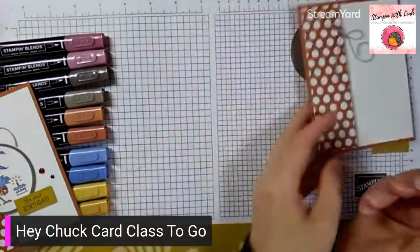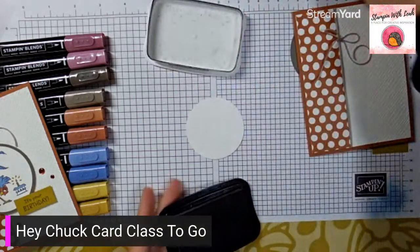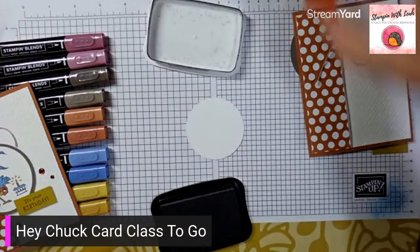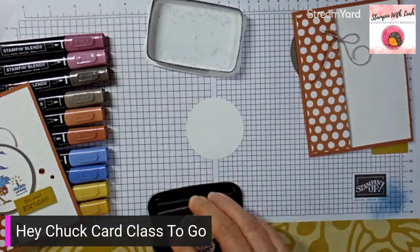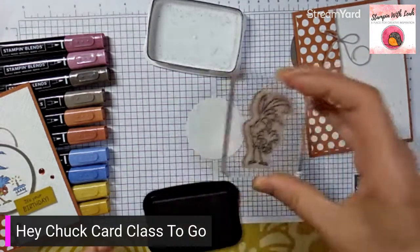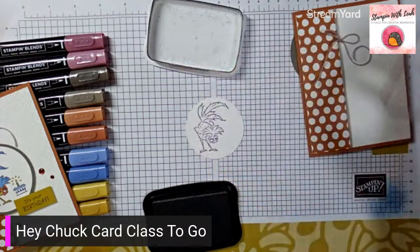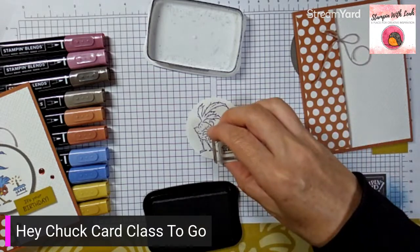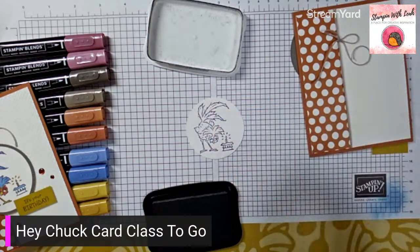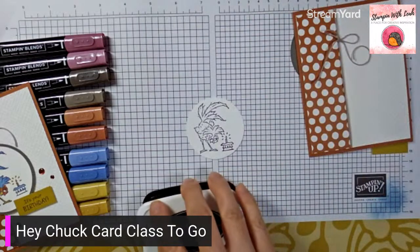We're stamping first just in case we mess up — you never know what might happen. I want the cute little guy who is leaning down looking coy. I've pretended he's trying to eat cake, so I've stamped him on my circle and then grabbed the little cake stamp and put it right beside him. That went well — no redos!